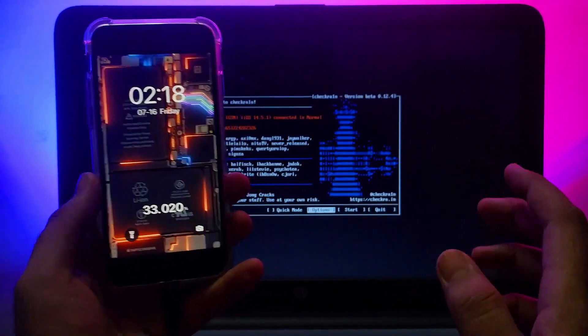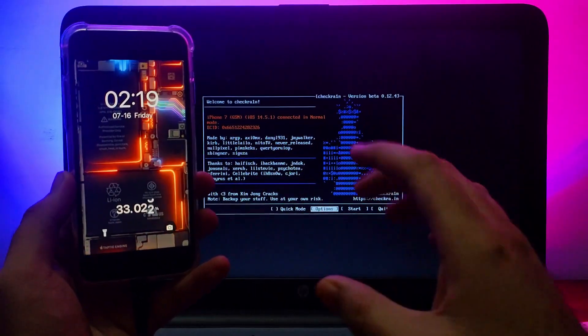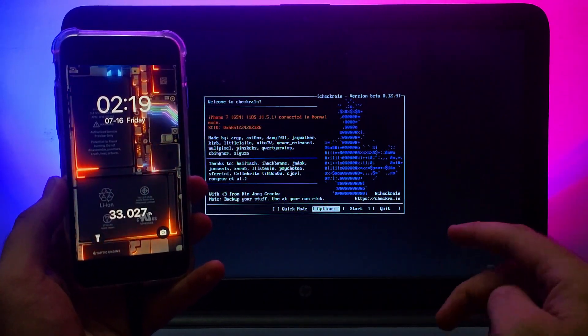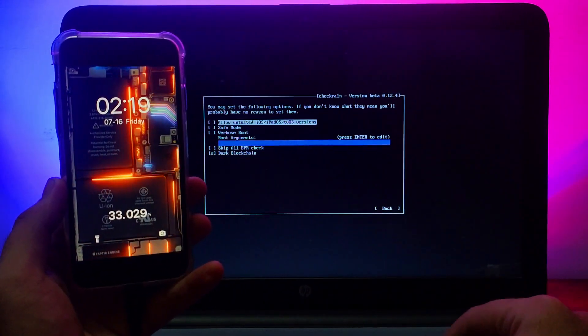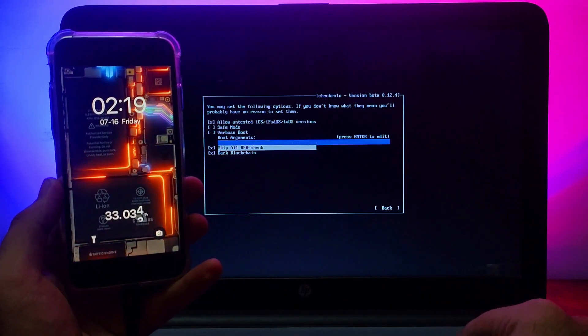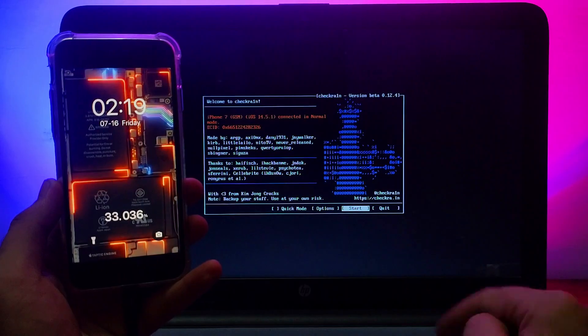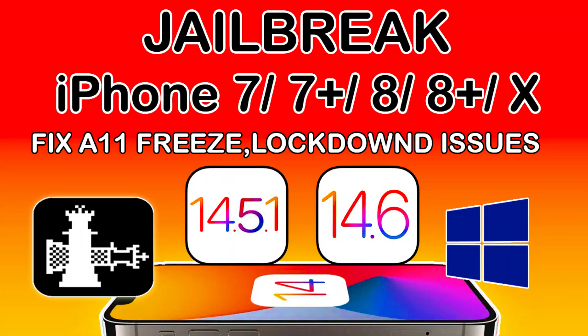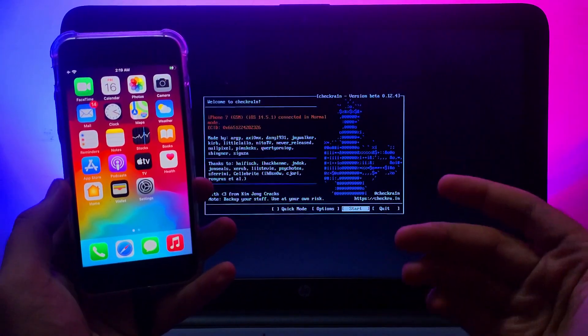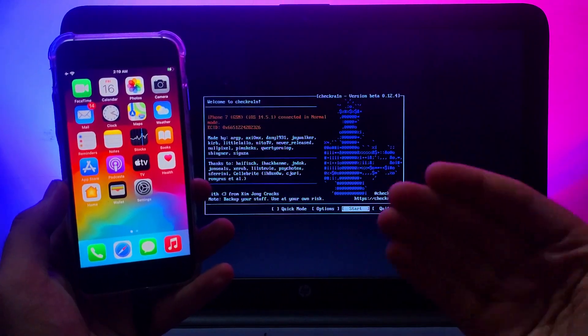Whenever you try to jailbreak A11 devices on your Windows machine, you will probably encounter an issue: when you try to select the 'Skip A11 BPR check' option, your device will completely hang or the checkra1n screen will completely freeze. I've already made a video on that solution — how you can fix it — so just watch that video and everything will be clear.